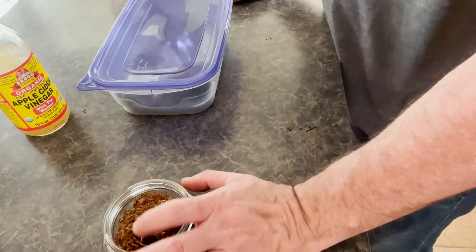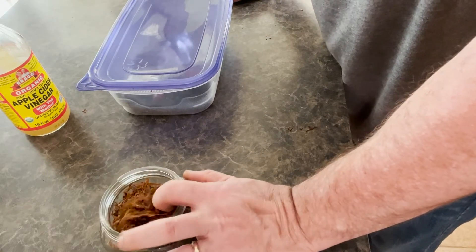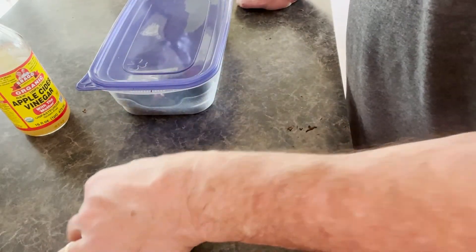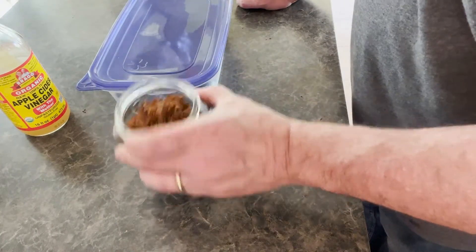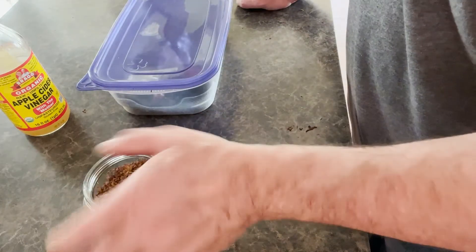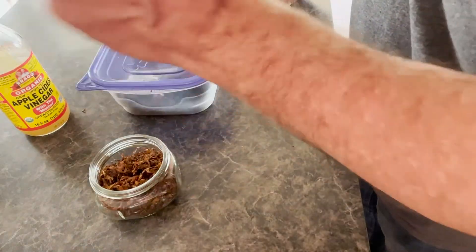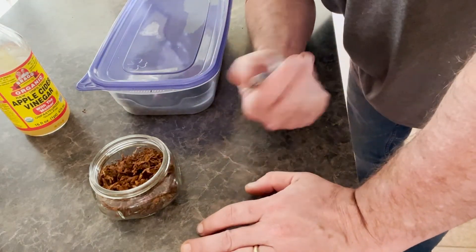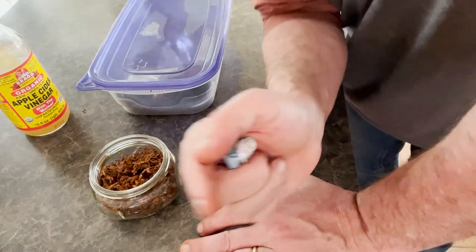We're going to let this infuse for at least five days. I will check it after five days and may add a little bit more vinegar to the cube. The vinegar does not touch any of the tobacco — it's just there in the middle giving off some aroma. In my next video we're going to take this out, blend some red Virginia — unpressed — mix it with this dark Virginia, mix it with Latakia, and then infuse that with bourbon. Thank you guys for watching. I hope it's been informative.